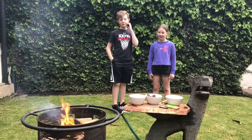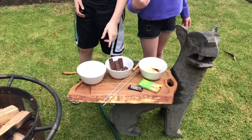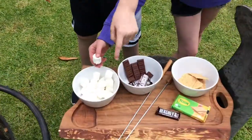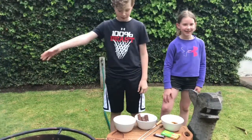What you'll need to make s'mores are graham crackers, Hershey's, marshmallows, and a pokey pokey. Oh, and the fire. It's very smoky.